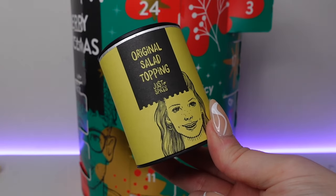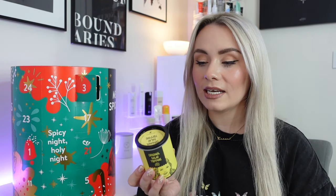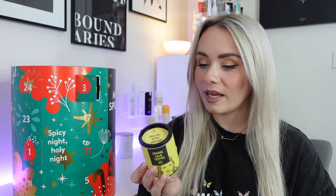Day number three, we've got the original salad topping. You only actually need one pinch of this to get the flavour, and you can also add it in salad dressings. You can add it to your bowl of fresh crispy greens with the perfect aroma and spiciness. Inside we've got golden linseed, hemp seed, minced red onion, red bell pepper flakes, peppercorns and mustard powder. Sometimes with a salad it can be quite boring and not super flavourful, so I'm really excited to use that one.